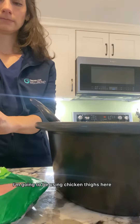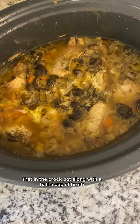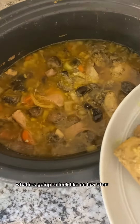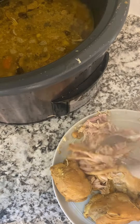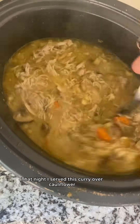Next up comes our protein — I'm going to be using chicken thighs here, but you could also use chicken breasts. Put that in the crock pot along with a half cup of broth. This is what it's going to look like on low after about six to seven hours. The last step is to take the chicken out, shred it with a fork, and then add it back into the curry mixture.